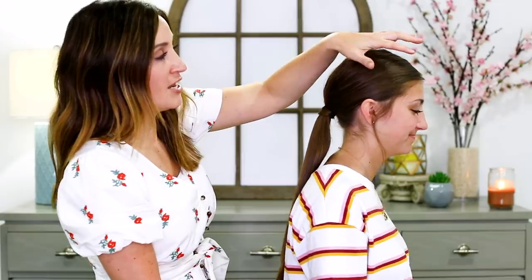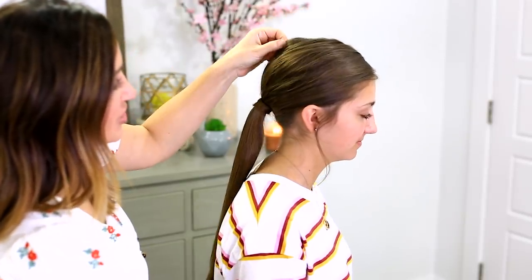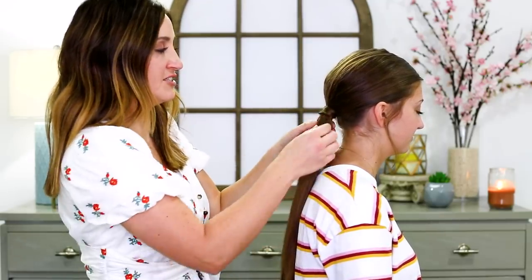So let's get to it. To begin this braid I created a nice fluffy ponytail for Camri so that it looked a little bit fancier. We pulled and loosened the back, secured it with an elastic, and then we hair wrapped the elastic.